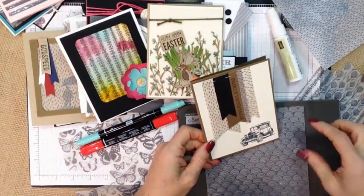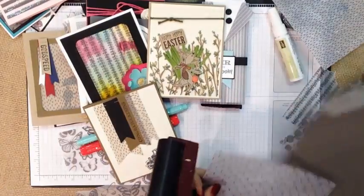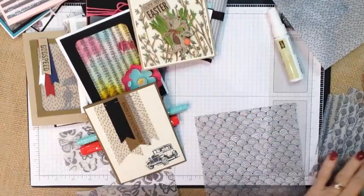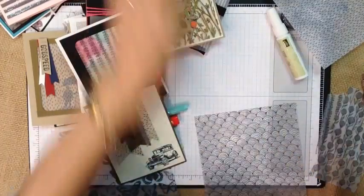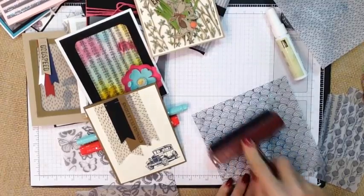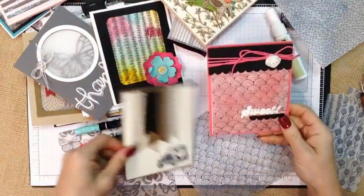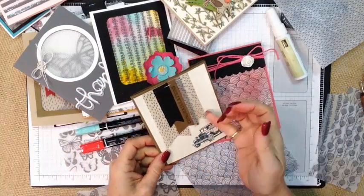For this project here what I did was I simply took a brayer. Just as you would with regular ink, you're going to take your brayer, ink it up, and run it over your vellum. The color of the ink and the number of times you go over it is what's going to alter the color. This one was brayered with our Strawberry Slush, and this one was brayered with Soft Suede. For this one I just cut the vellum into strips and again used the mini stapler.